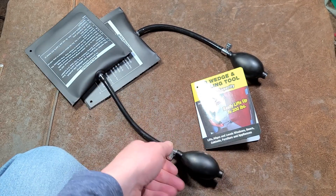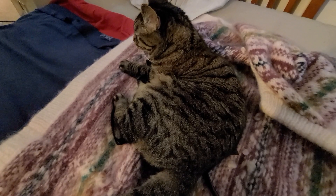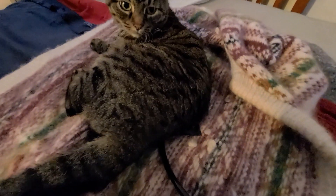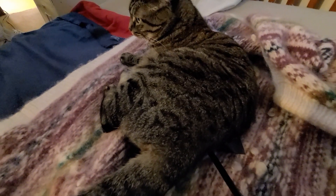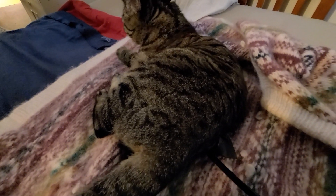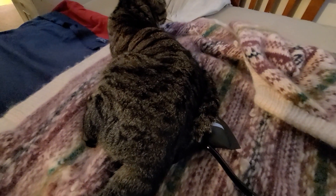They're also really great for lifting cats — let me show you. One of the best uses for these air wedges is to lift up cats when they need to be lifted up. Come on Tiny. There we go. See, they're really good at lifting up cats and they don't even mind!